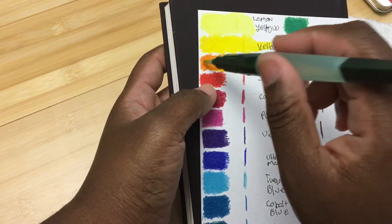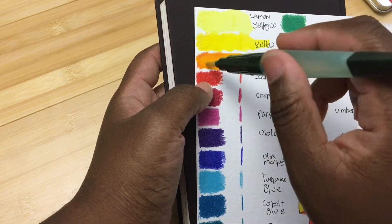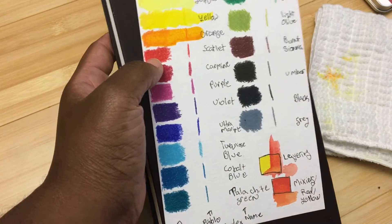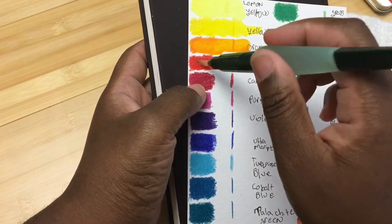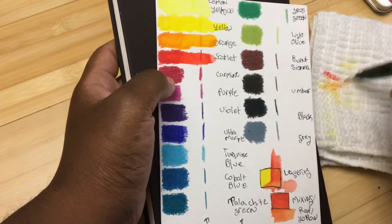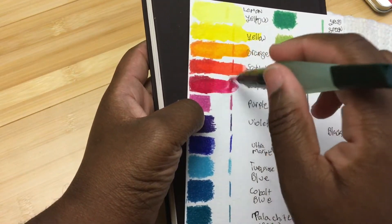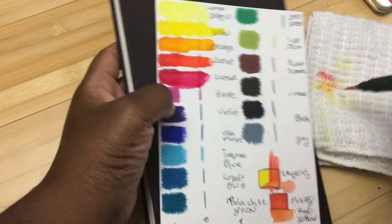This is called the orange. One thing I found about these pencils more so than the Albrecht Dürer is that some colors pull further and easier than others. That is something I've found across all water-soluble media — some colors just have slightly different properties when you're pulling them out, especially in side-by-side tests. The orange was a little bit harder to pull, while the scarlet in the middle was super easy.